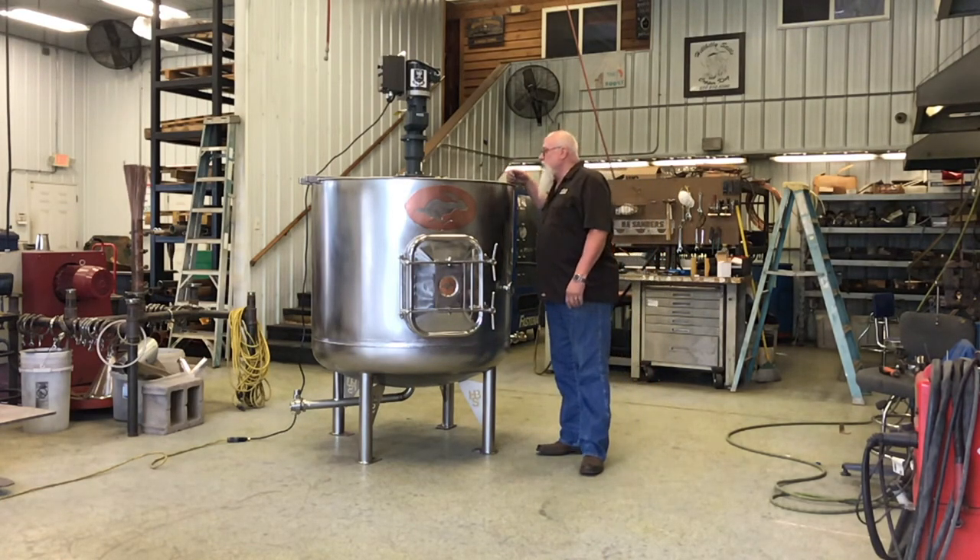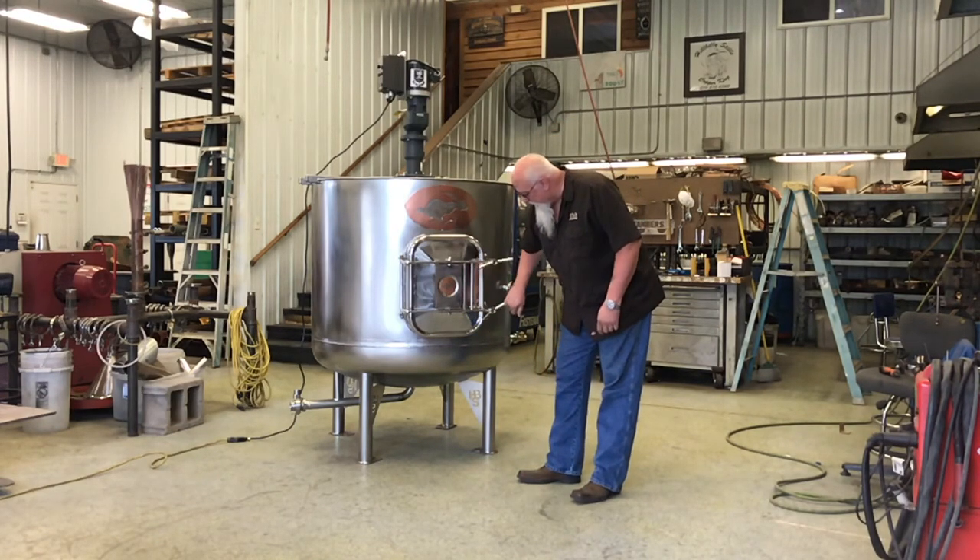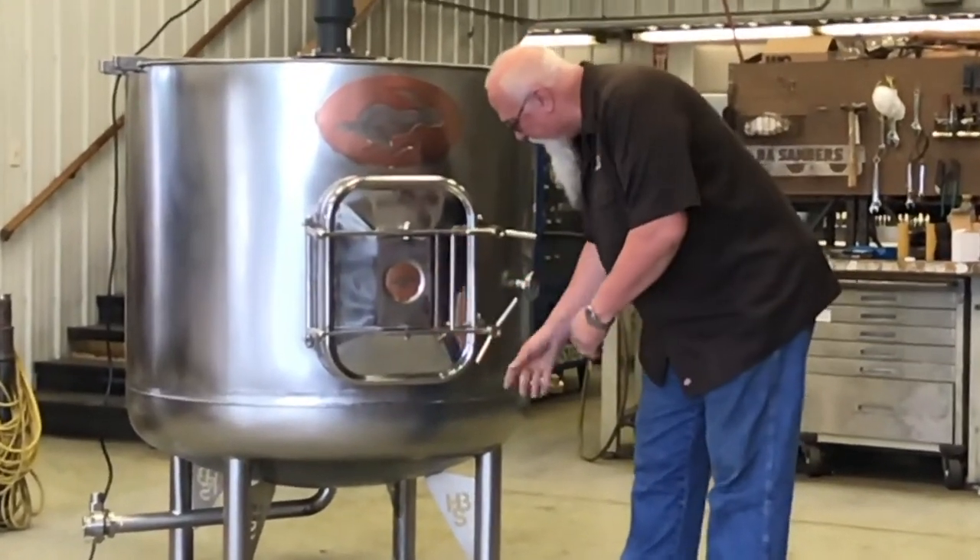We've got a 110 volt agitator on top. We have a false bottom in it; it will fold up and come out this band wave door.